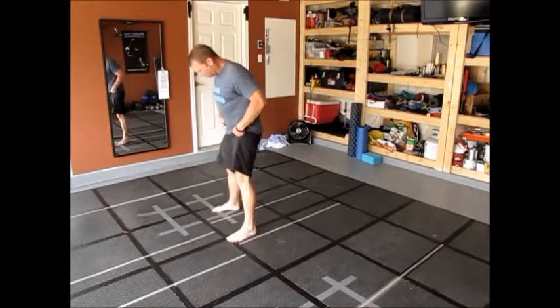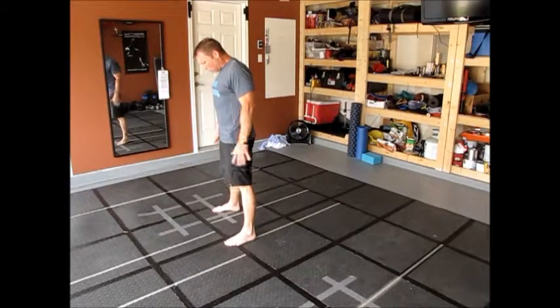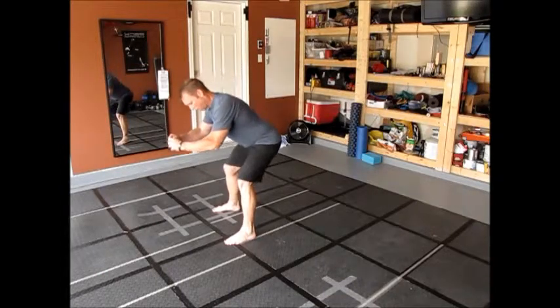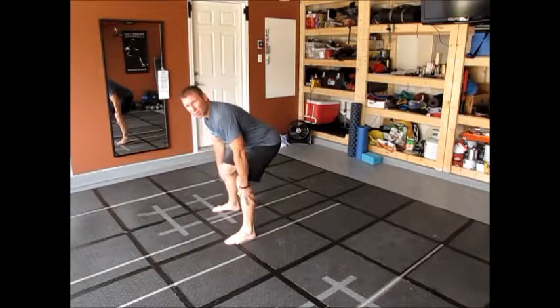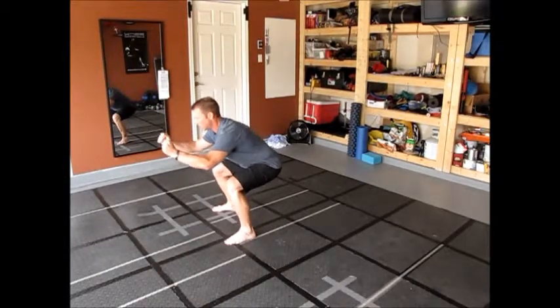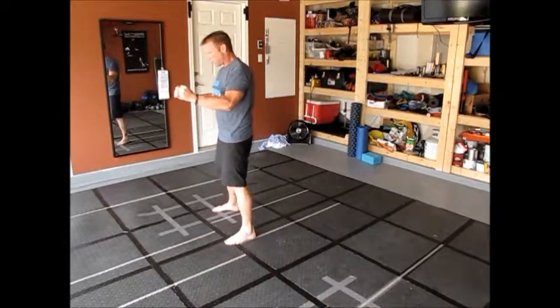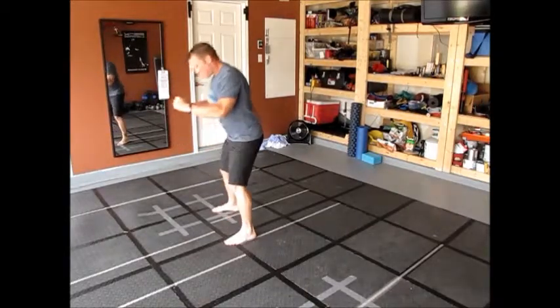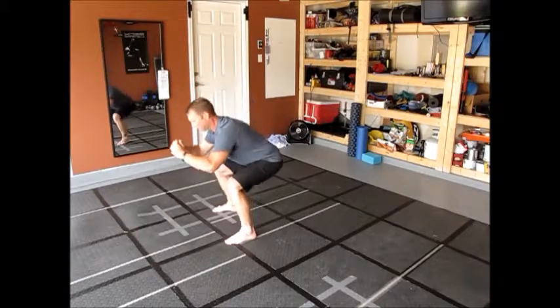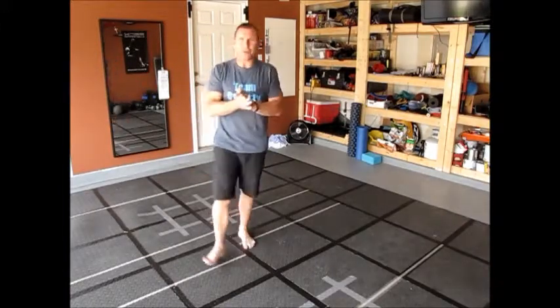Let me demonstrate that real quick. Spread out a little bit wider than your shoulders, and when you go down, try to keep your lower half of your legs as vertical as possible, chest up — down and up. Not like this, and not like this. Chest up, down and up.